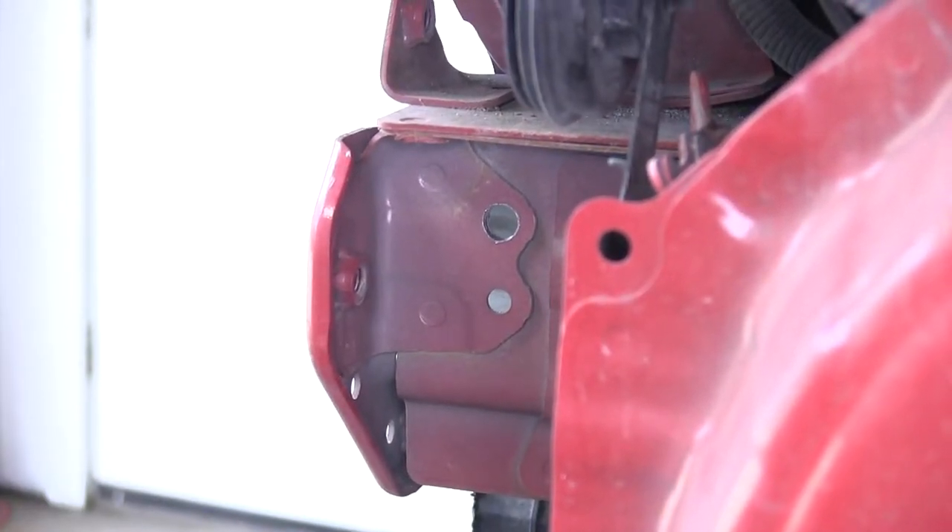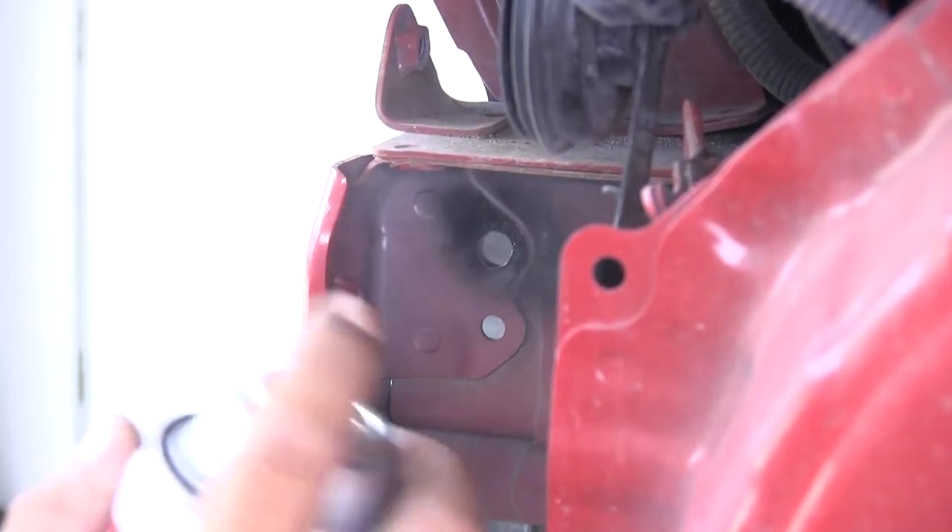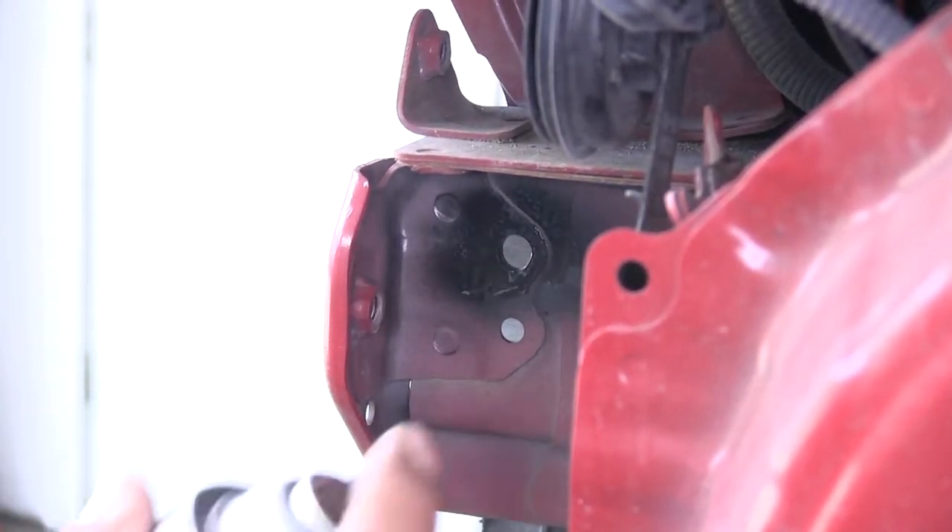It's never a good idea to leave exposed metal on the frame of your car. So take a little bit of spray paint and spray into where you drilled on both holes to prevent rust.